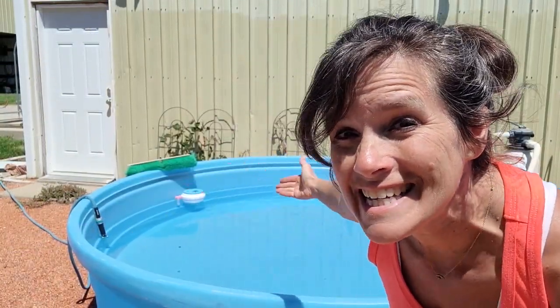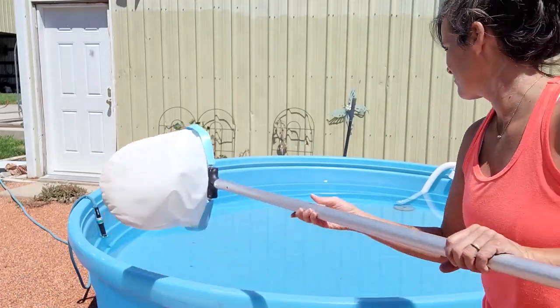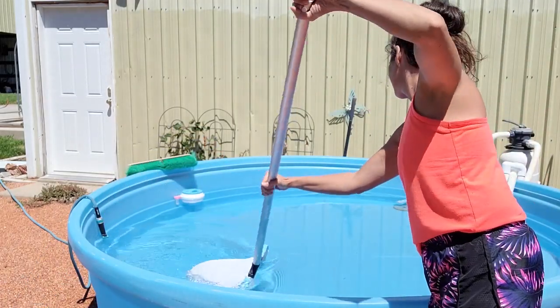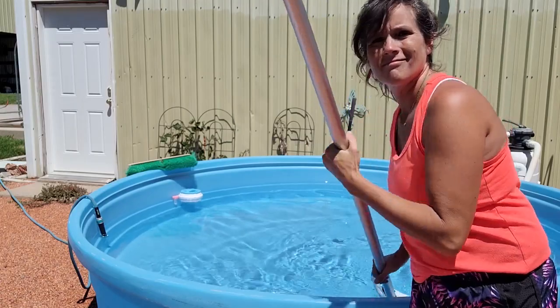Another reason why to get a stock tank pool is easy maintenance. It doesn't take you a long time. Get a nice skimmer and it may take you only 5 minutes to get it clean. That's a good reason to have a stock tank — low maintenance.